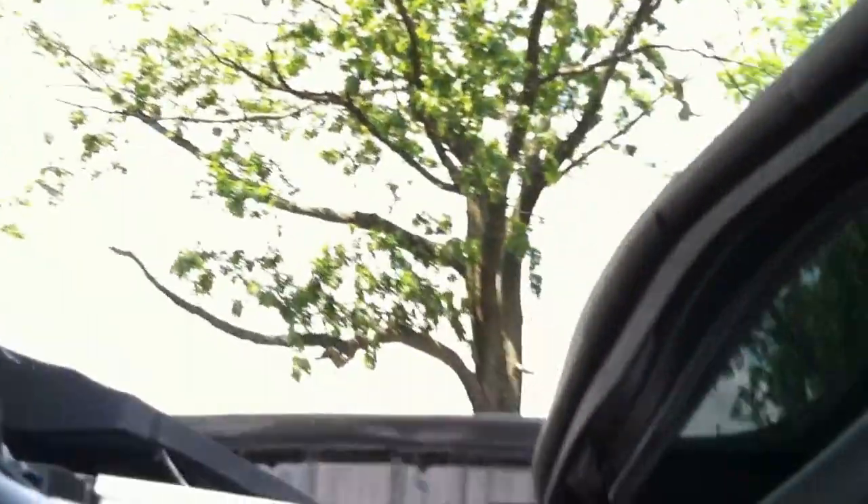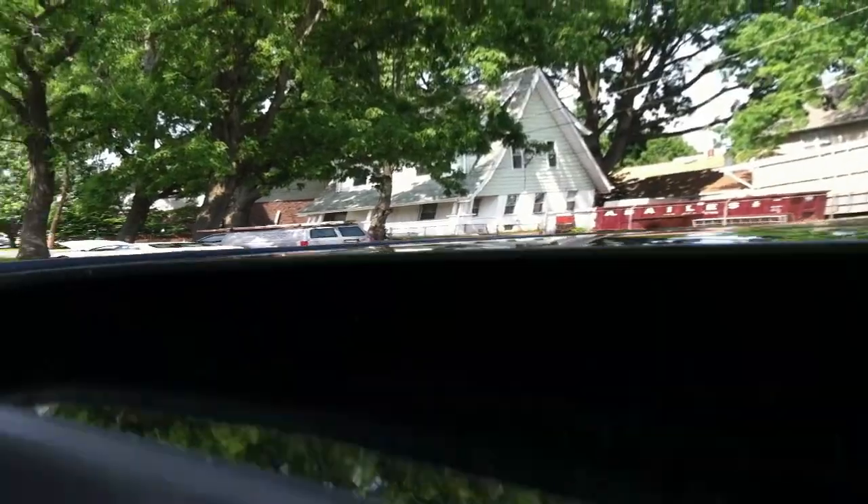Over here you have the power sunroof. Just press it forward and automatically it closes. And just move the shade up — the sun doesn't beat in when you've got the car parked, so it won't get as hot.